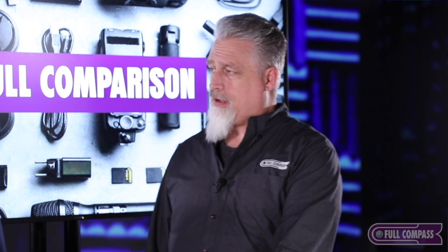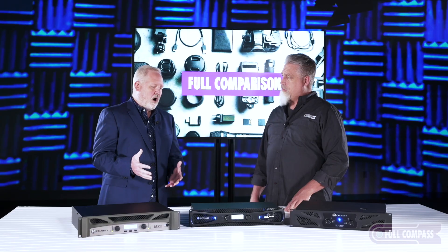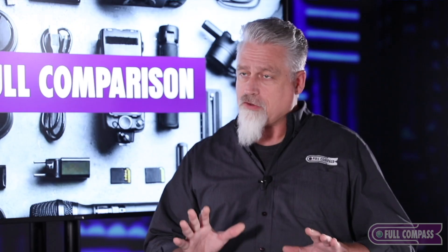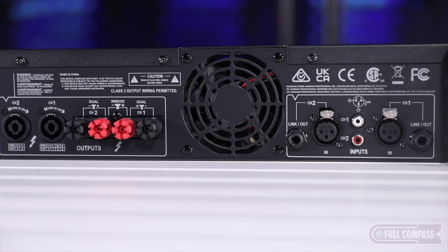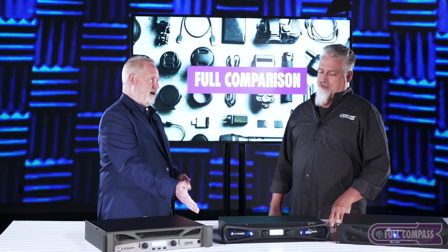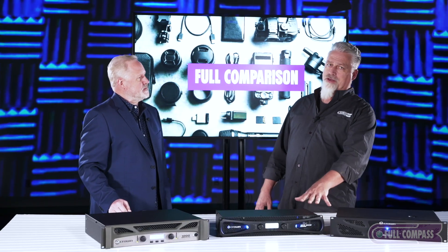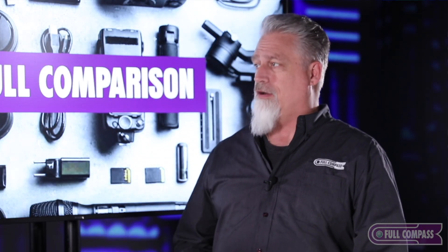The XLS 1502 has multiple inputs on the back — XLR, RCA, Speakon, and banana — lots of ways in and a couple of ways out, depending on your cabling. As a performing musician running your own sound, you may not always have the right cables; this flexibility means you can make the gig happen on the fly. If you can't find your XLRs but you have a pair of RCAs, you can make it work. At 8 ohms it's 300 watts; at 4 ohms it's 525 watts. The weight of this thing is unbelievable — very important when you're hauling gear all by yourself.